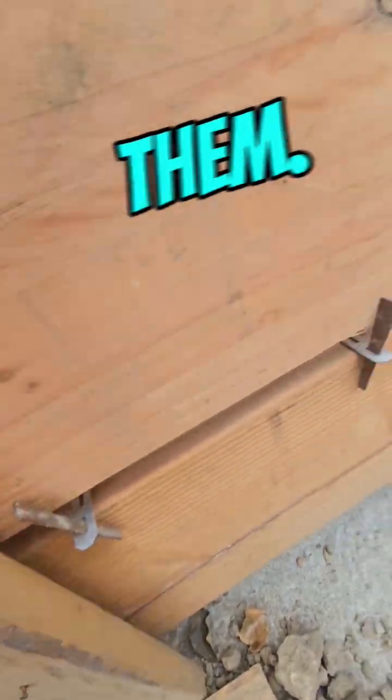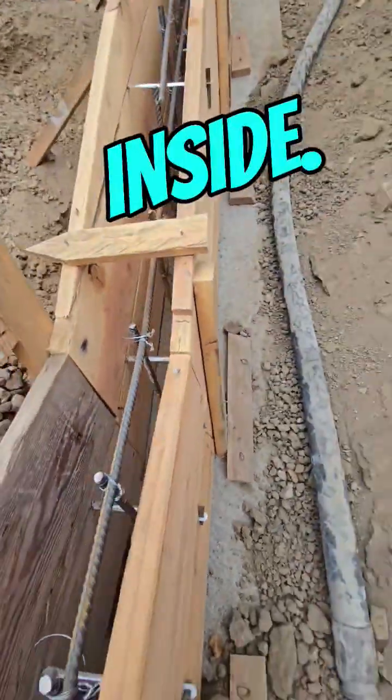We keep these — we've probably got about 1,000 of them. We need one for each side. Appreciate you guys.